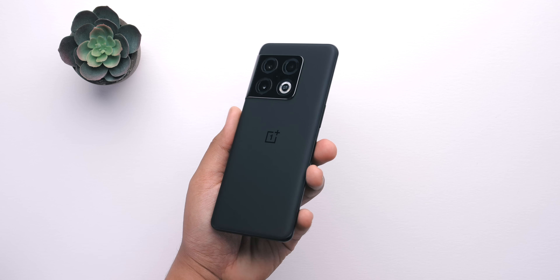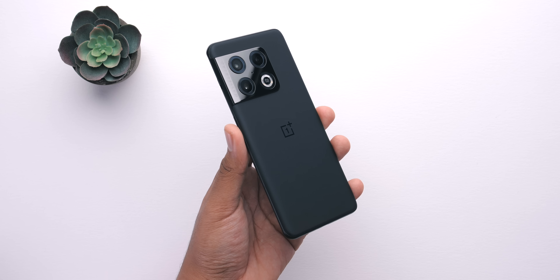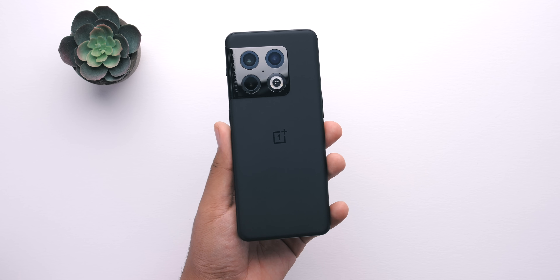Let us know your thoughts on the OnePlus 10 Pro, make sure you check out our full written review linked below. Subscribe to the Android Police channel if you're new. It's been Zach, I'll talk to you later and thanks for watching!